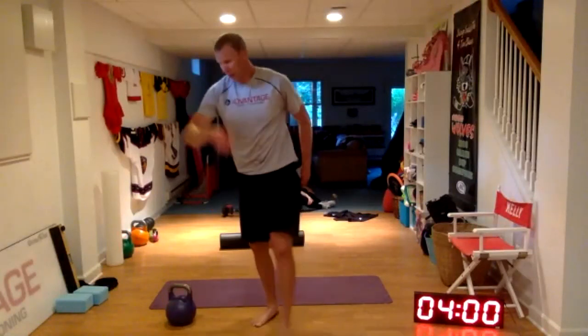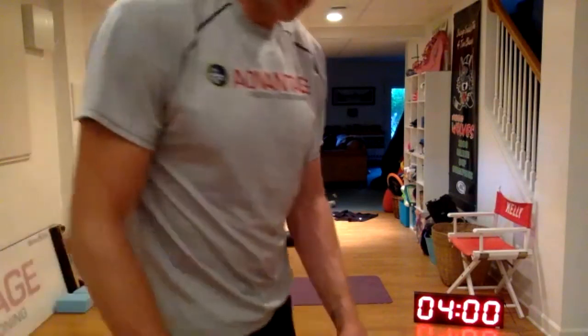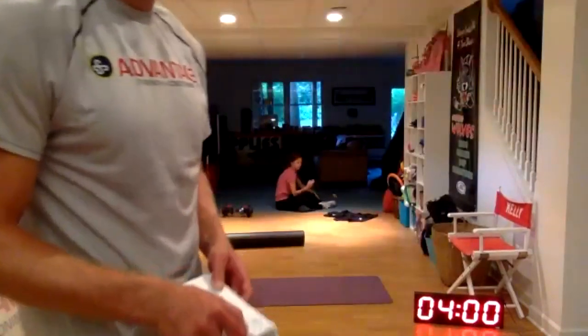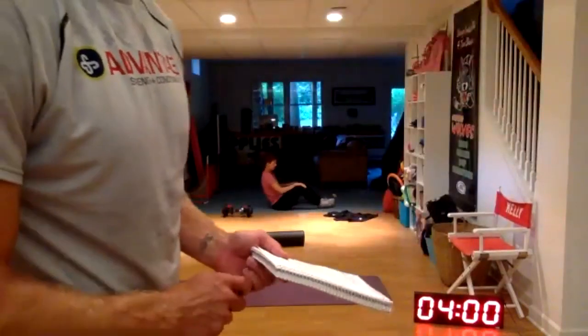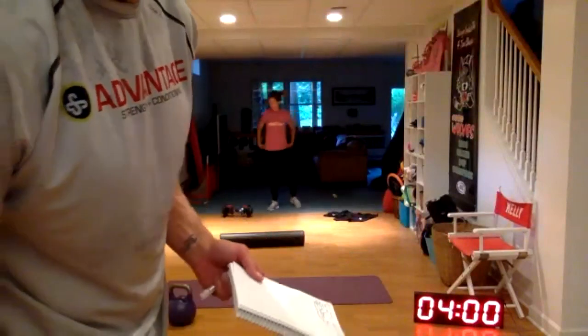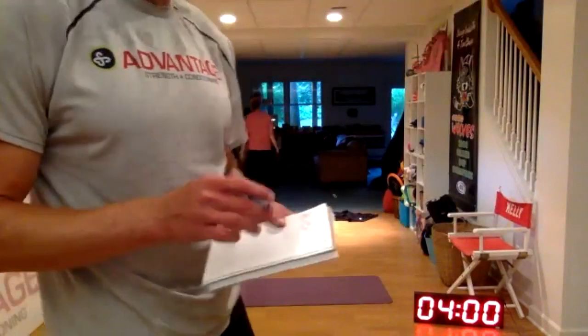Well, that was one of the tougher left-right circuits. Sometimes I think those are kind of easier, but the extra two reps and the extra minute made a big difference. That was good. All right gang, have a fantastic day — stay cool if you can. We'll talk to you guys soon.